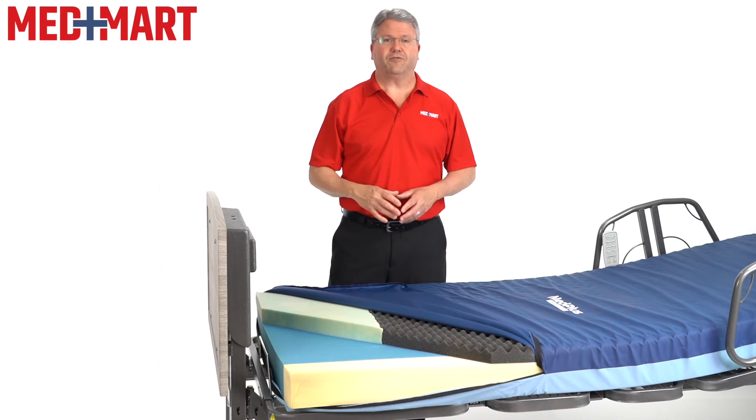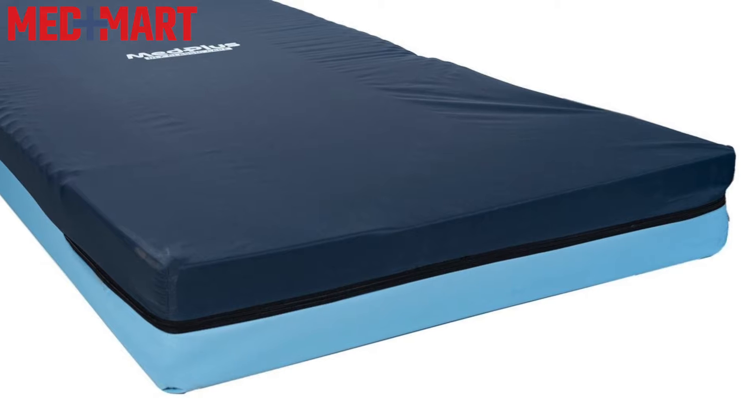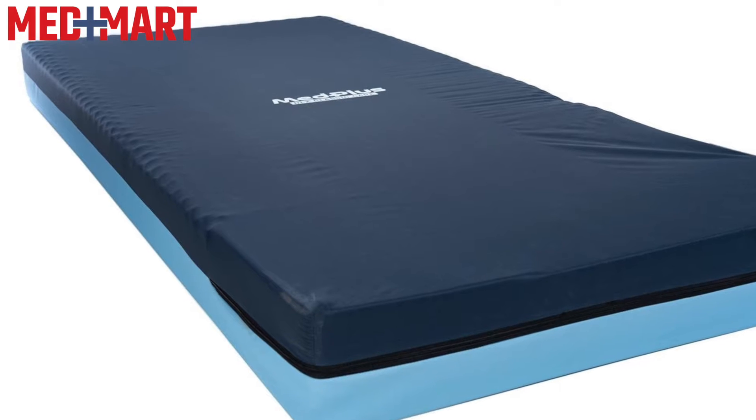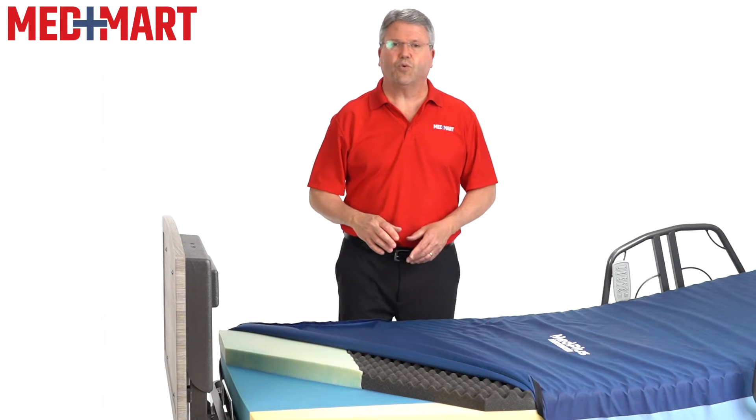Are you looking for a comfortable home care mattress with additional heel protection and an incredible value? The HeelCare RLX by MedPlus at MedMart offers amazing support at an unbeatable price. My name is Jeff, and I'm a product expert here at MedMart. I've been a registered nurse for over 25 years.